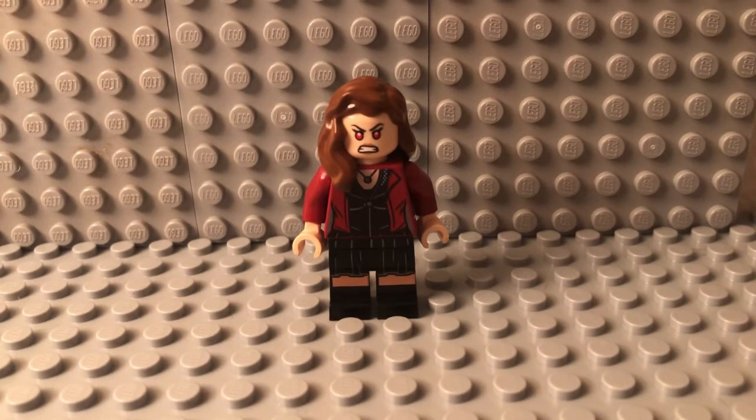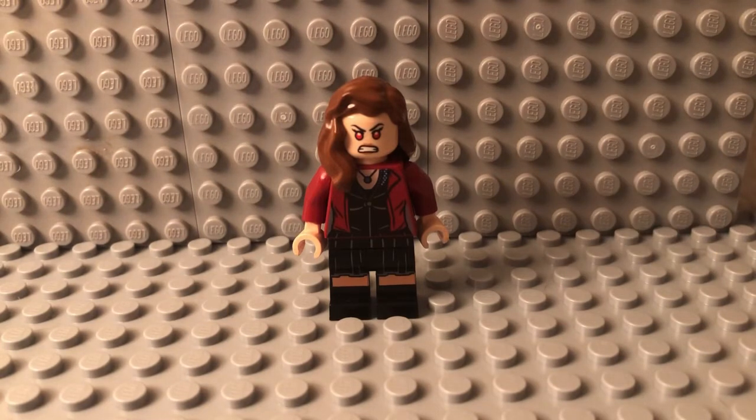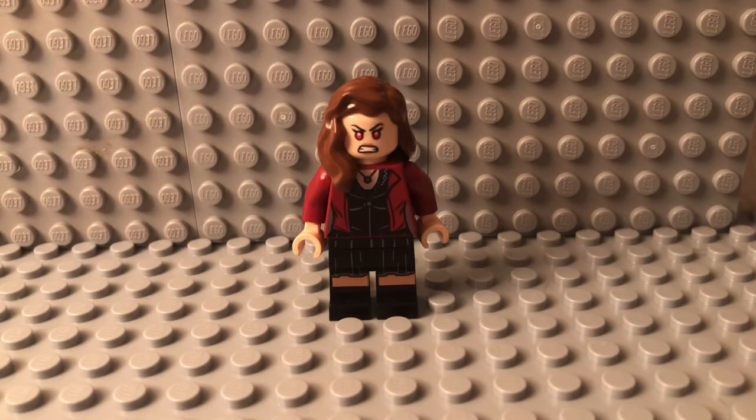First we're going to be needing this Rocket Raccoon polybag minifigure. You're going to be using the arms off of him, and then you're going to be using the Hermione Granger hair from the Harry Potter CMF series number two — it's a very good hair, I think it'll look really good on Wanda.